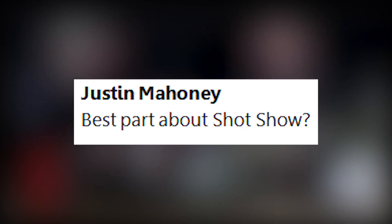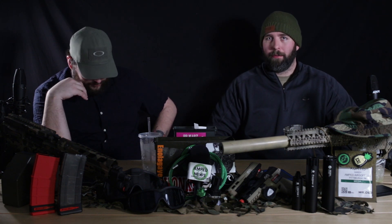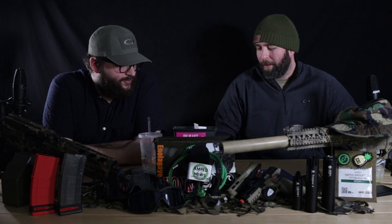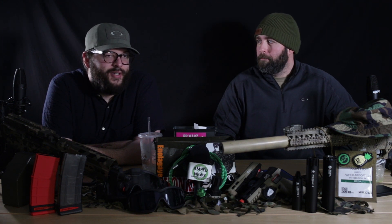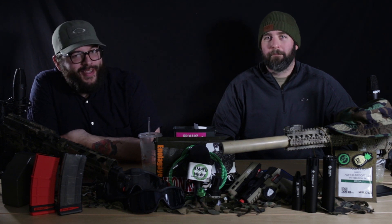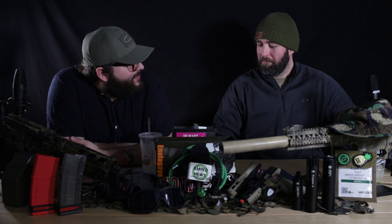Justin Mahoney asks: best part about SHOT Show? Best part is just meeting everybody — spending a lot of time with reps, other airsofters, some of our dealers. Harrison at ASG is amazing. He took us to In-N-Out Burger, and we went and played Smash at his hotel. That's probably why we're sick, because he was sick day one and on the verge of collapsing. But I will say — I took the owner of ASG to the ground on Super Smash at the booth on the last day. Probably not going to be able to sell ASG guns anymore, but pride's still intact.